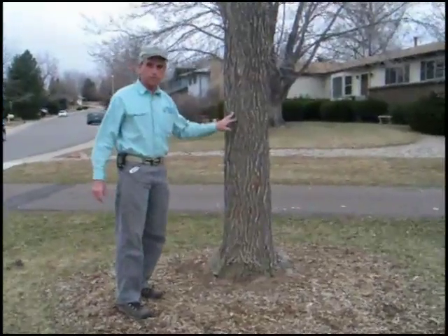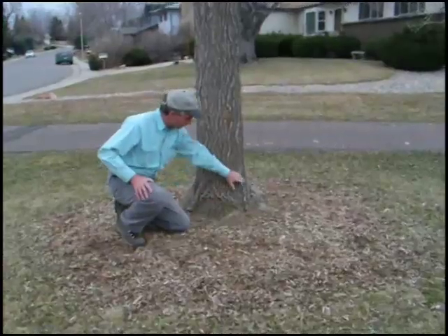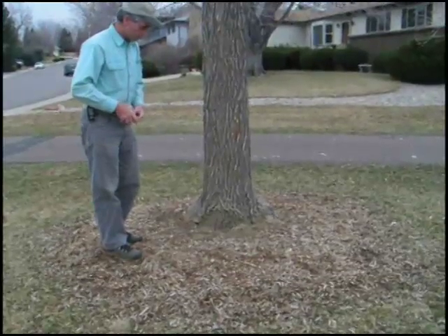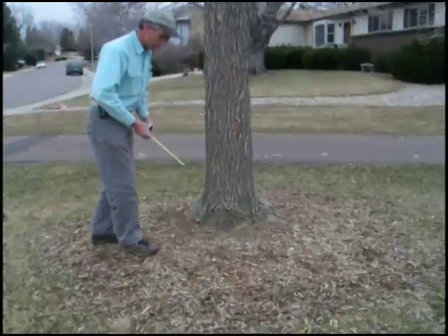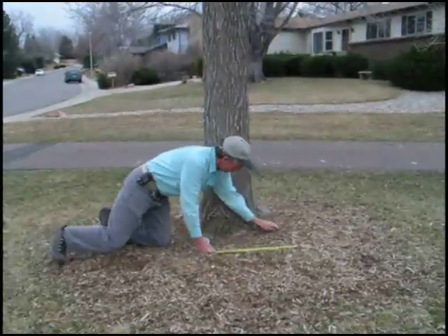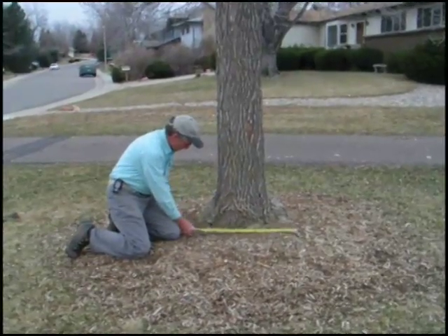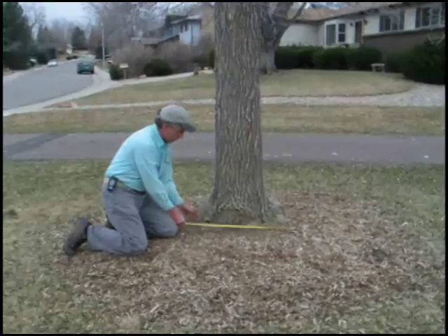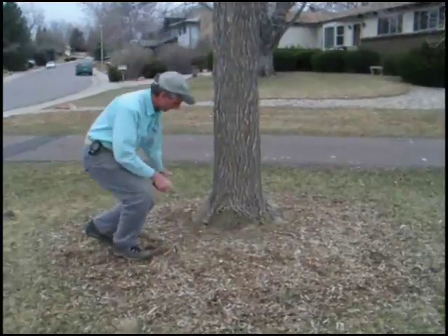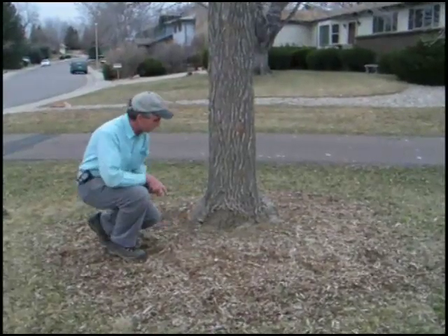Now on this tree — this is an ash tree — you can see as we get down closer to the ground it's flaring out, which is quite normal for locust, ash, and fruit trees. I just take a tape measure at ground level and measure from where it comes out of the ground over to the other side, and you have about 32 inches. There are really no surface roots, it's not humped up very much, so the accurate measurement would be about 32 inches.